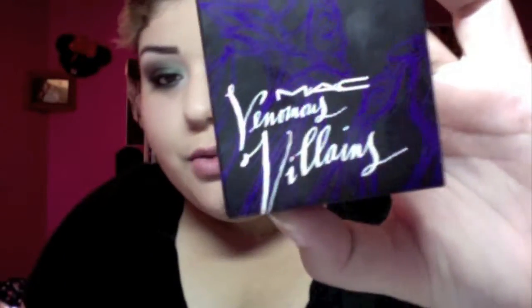So this tutorial is using the MAC Venomous Villains 'She Who Dares' mineralized duo from the Maleficent collection. I had a couple of requests on how to use it, so yeah, with all of that explained, stay tuned. Prior to filming I already moisturized my face and my lips.